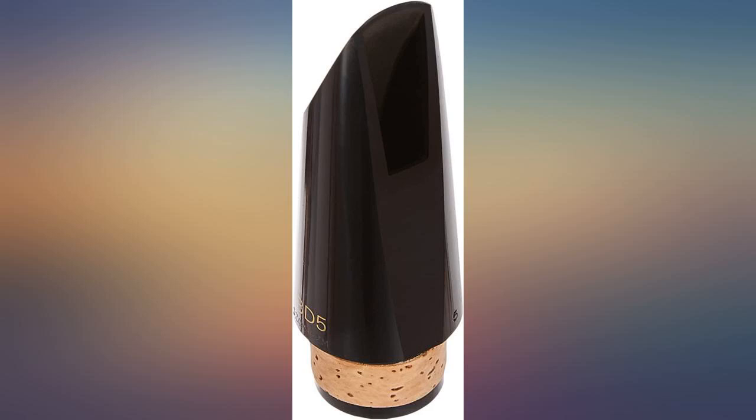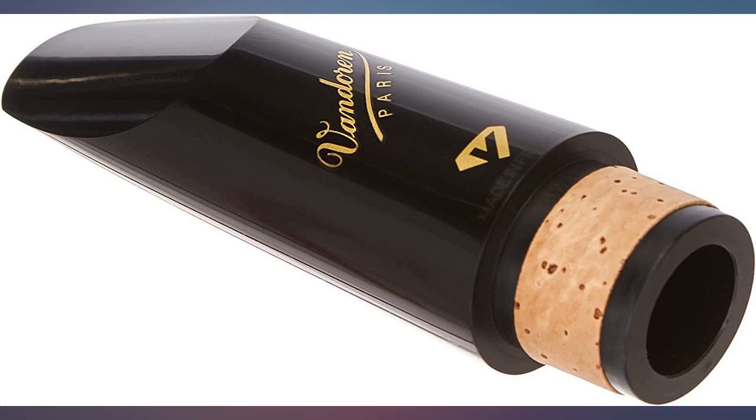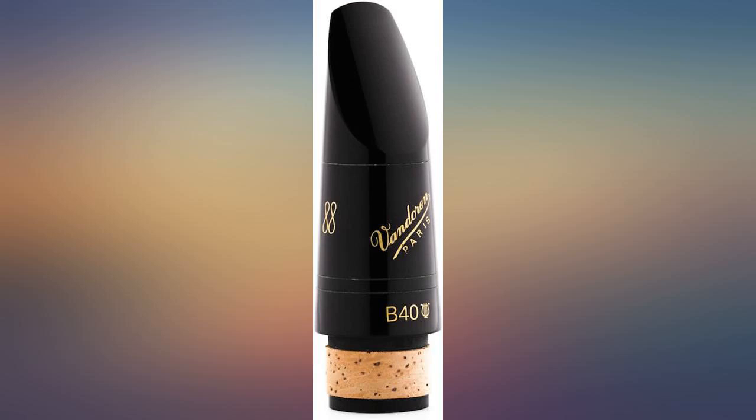This mouthpiece surprised me. I didn't think I could improve on my previous mouthpiece, but the Van Doren CM1005BD5 Black Diamond did improve my sound. It plays more open on the Bb clarinet. On the A clarinet, it sounded like dark chocolate velvet. Love it.